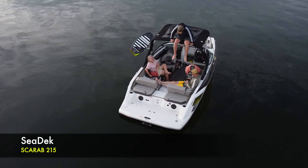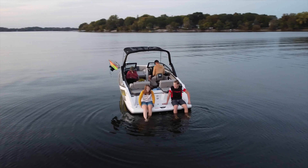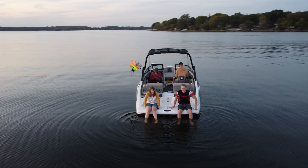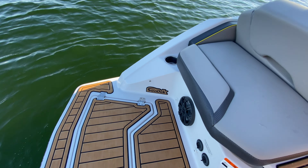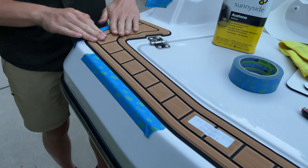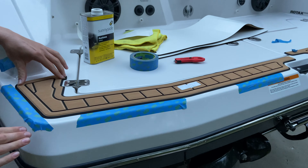Welcome back! This is our third season with the Scarab 215 and one area of the boat we really enjoy is the rear swim deck platform. So we decided to upgrade it with some SeaDeck material. We will leave some links in the description below to products and videos that we found helpful in completing this project.